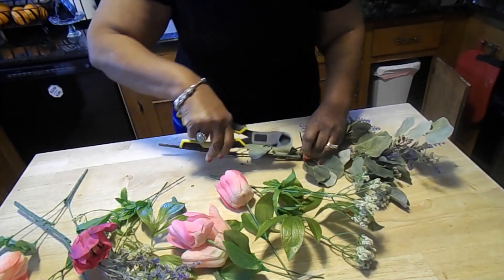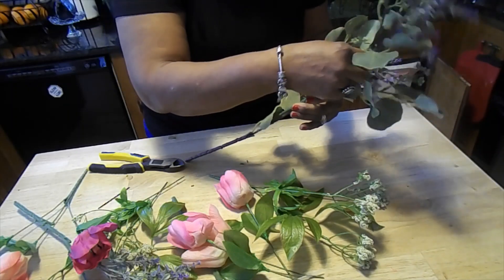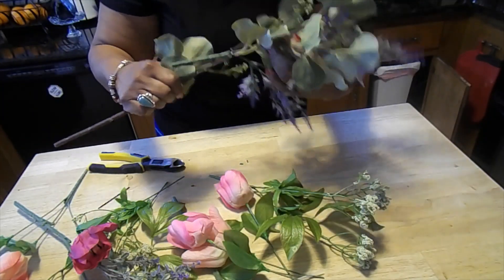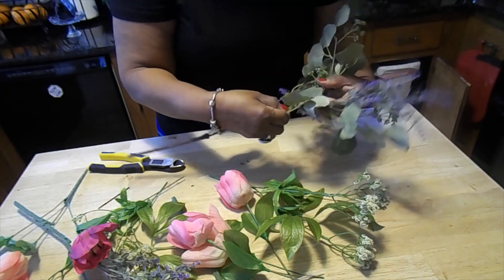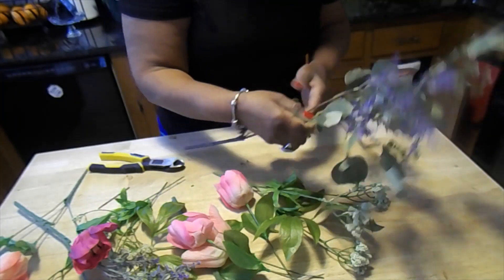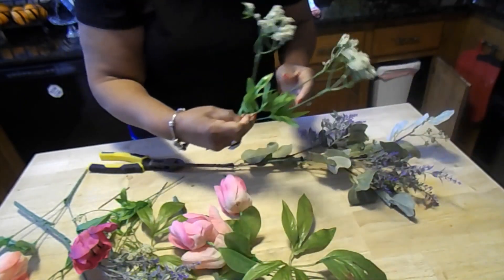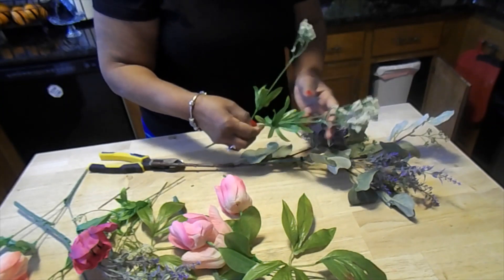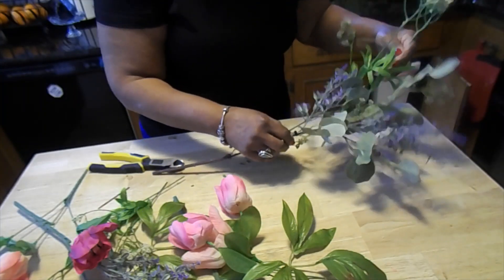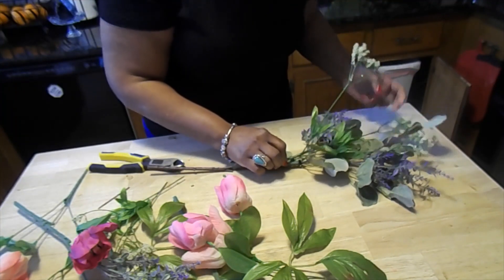I trimmed this bunch — I got it from Walmart — so I could have just the number of little branches I wanted. Now, you have to remember the swag is going to hang this way. Since it's secured, I can pull things apart, and since it's wired I can move the pieces, which enables me to see all the different parts of this swag. I also know we need a little bit of white — white helps to lighten and brighten your arrangement — so I'm going to lay this in.